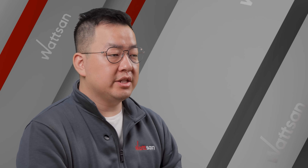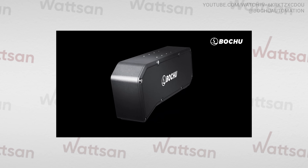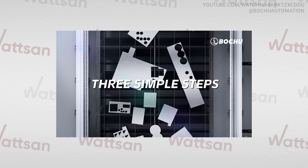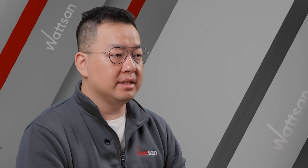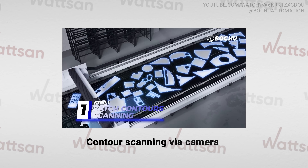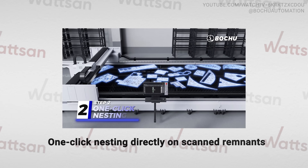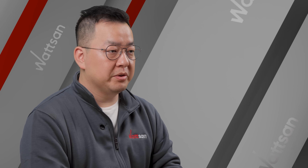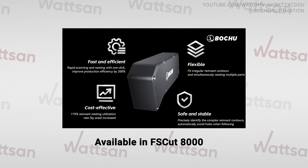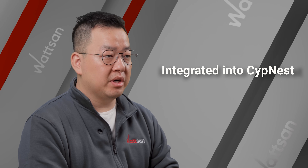Boltru has introduced an Intelligent Scanning Remnant Reuse Solution that increases material efficiency by 200% by repurposing scrap and leftover sheet metal. The process involves contour scanning via camera, one-click nesting directly on scanned remnants, eliminating manual repositioning. This feature is available in FS-CAD 8000 and integrated into CyberNest.